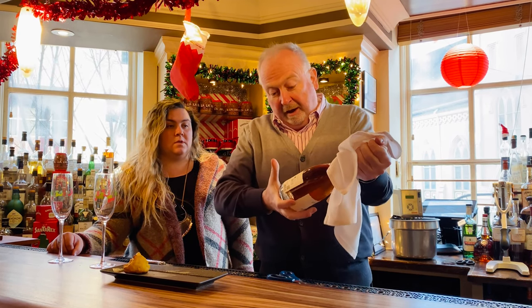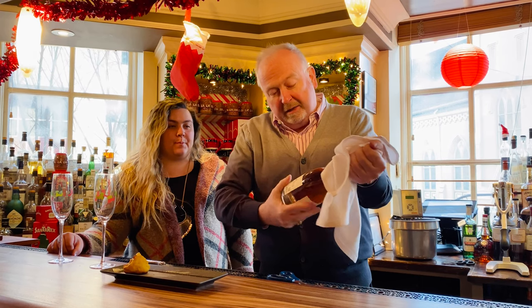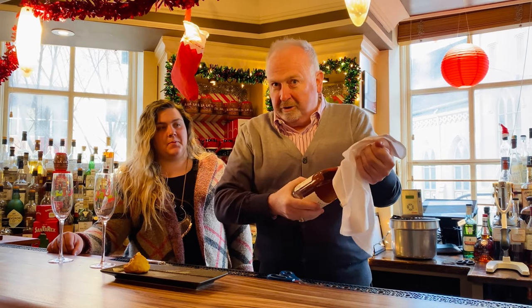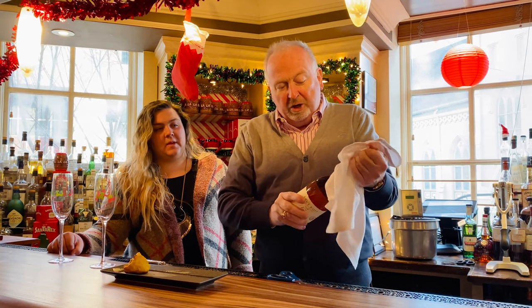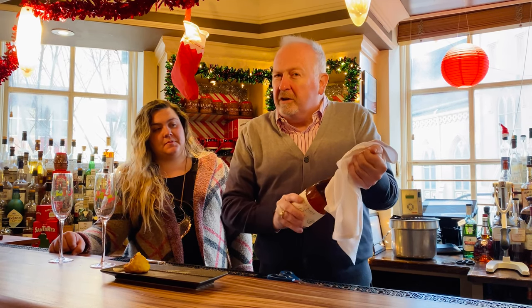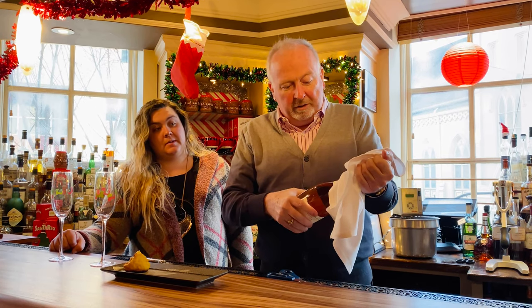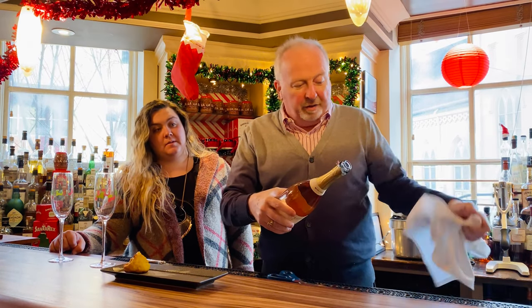Hold the cork steady, take the bottom of the bottle, and turn it — little circle, big circle. It's like a gear: hold the cork steady and turn. It should come off very easily. Just back and forth, ease it out, keep pressure on it — it shouldn't make a big popping noise. It degases slowly and nothing comes out of the top.